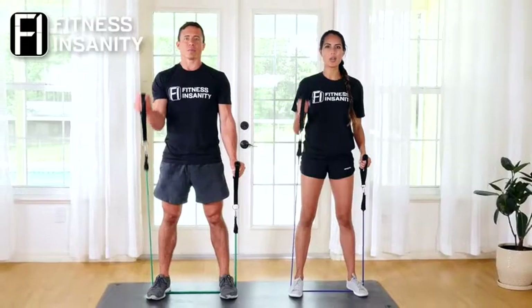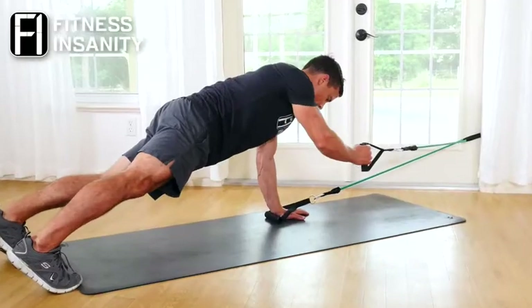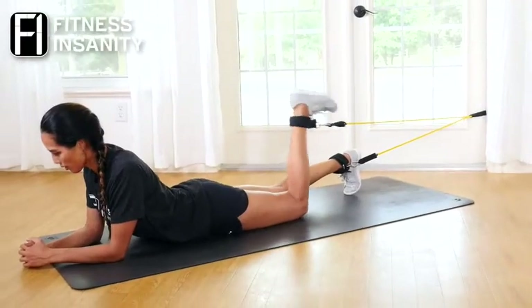Use the bands with all your favorite exercises. The bands create resistance not only against gravity, but in both the concentric and eccentric of each motion.